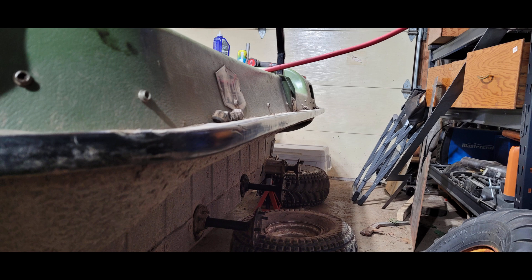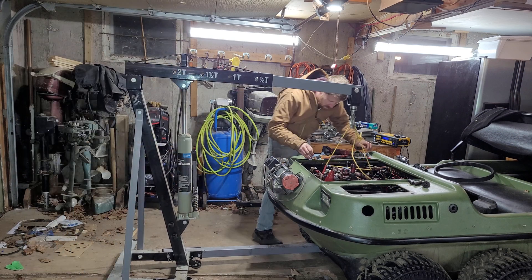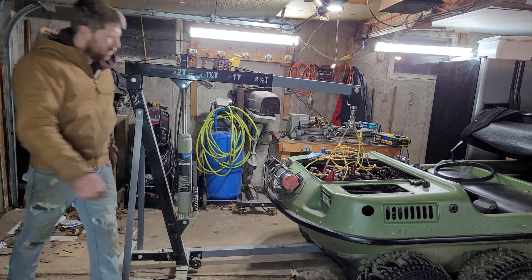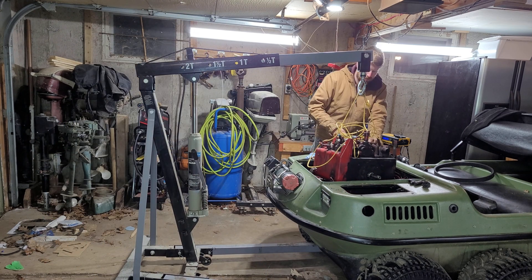I can't say the same for the motor, however. During the fall deer season, my Argo was down on power and starting very hard. In the next video, we'll remove the engine and try to bring some life back into this old Kohler engine. Thanks for watching and I'll see you in the next video.